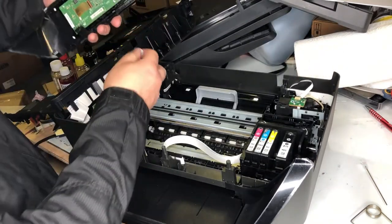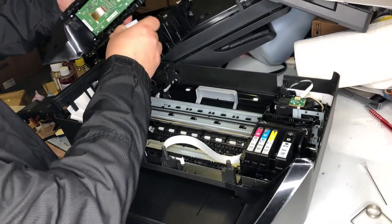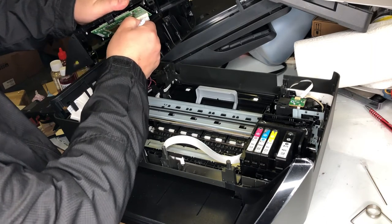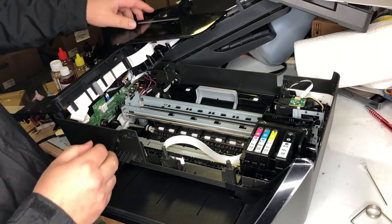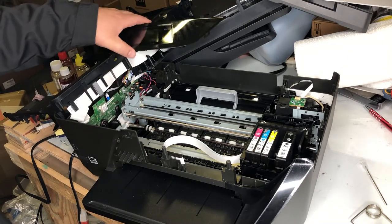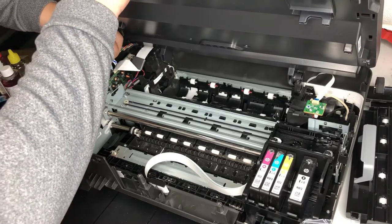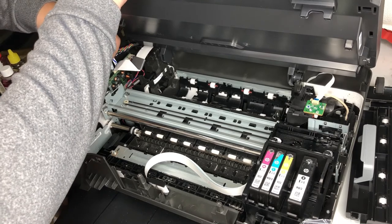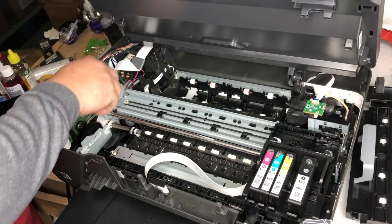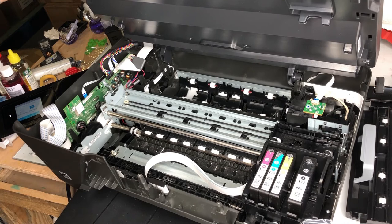By the way, when you connect the FFC, take a look and see where the connection point is. When you plug in, make sure the shiny part or the metal part is connected to those connection points. I can see those two cables were not installed correctly. This is the power cable — when you insert it, it has to click. When HP installed it, it didn't click.